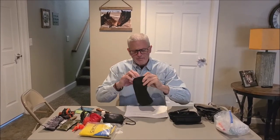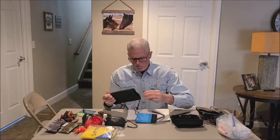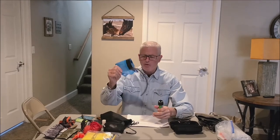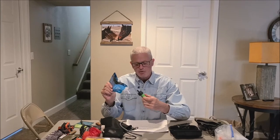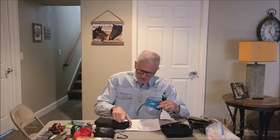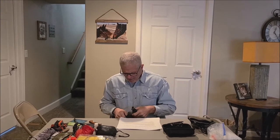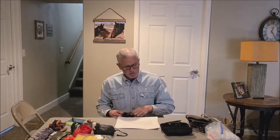A water purifier — they've got these little squeeze bag ones now that are really nice. This one is made by Sawyer and weighs almost nothing. I put my dirty water in here, attach my filter, squeeze the bag into my water bottles and I've got purified water. If you're hunting in an area with access to water, which many of our areas do, this limits the amount of water you have to carry on your back, which means less weight.